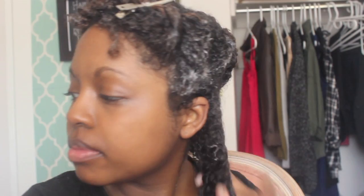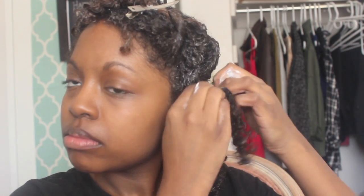By the end I'm finished with these six sections. Now I'm going to take my six big twists and separate them into little twists. I start at the bottom, undo the big twist, add some more coconut oil, just smooth it in there, and then begin to two-strand twist.